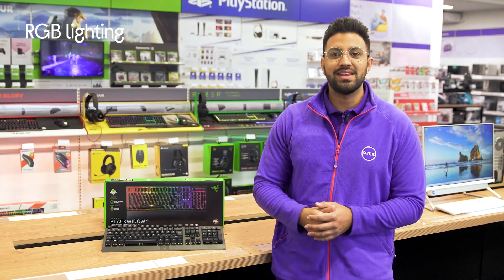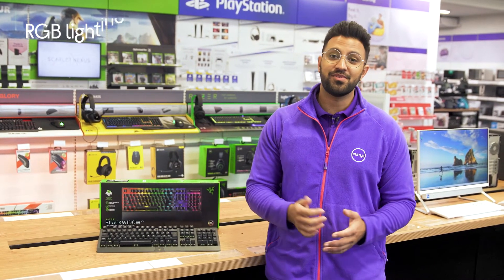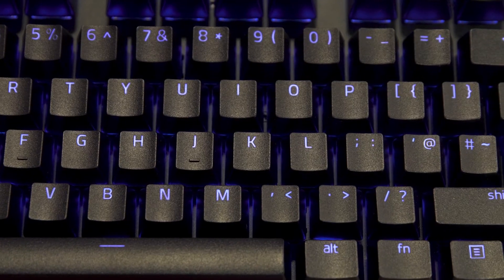With RGB backlit keys, you'll be able to choose from thousands of different color options and give your gaming setup an outer-worldly glow.